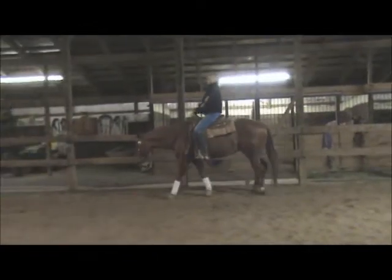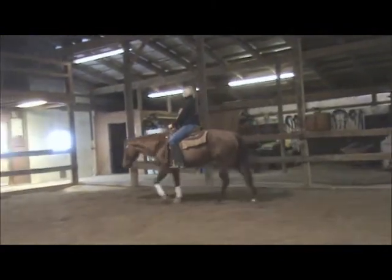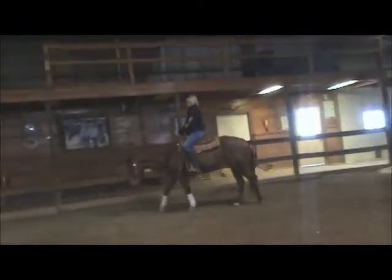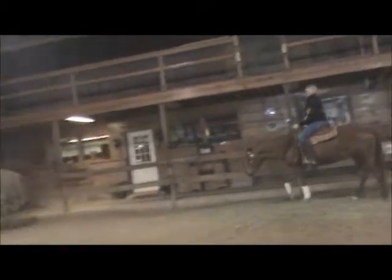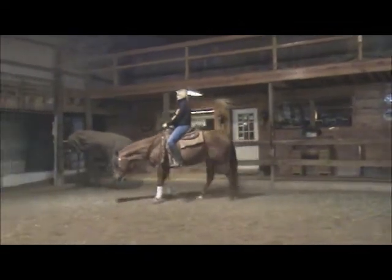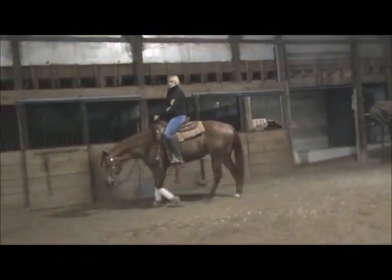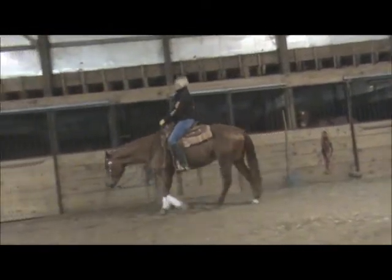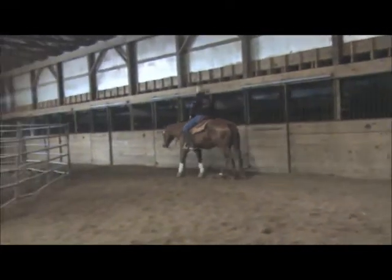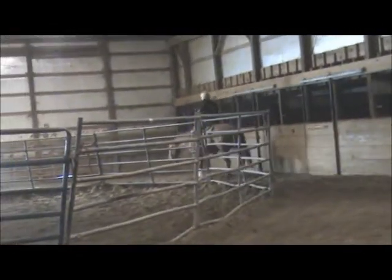Here's Sweet Pea just after we get on her. It's Thursday, December 27th. Nice, easy walk. As we ride any pleasure horse, we like to ride them on a very light contact. The nice part about Sweet Pea is she is very light, so we ride her on a loose rein with virtually no contact. She'll feel communication through the loop in the rein.